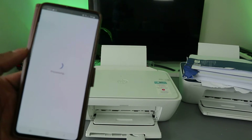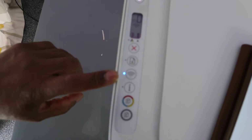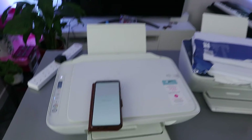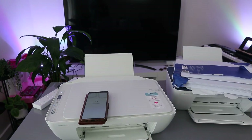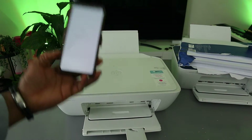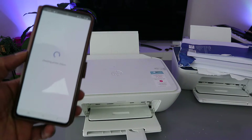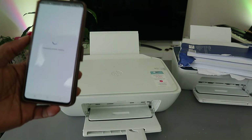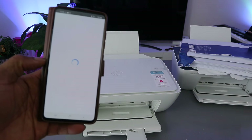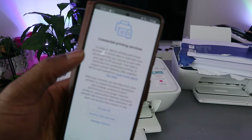The printer is now connected to the office Wi-Fi network. When you look at the printer, the blue light is no longer flashing. The app is connecting to HP services and checking the printer status, then it will add the printer to HP Smart so you can scan and do much more.